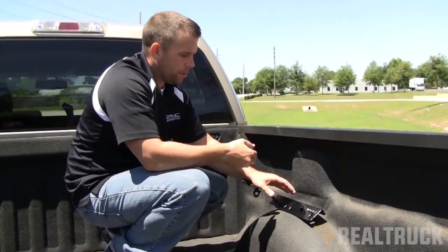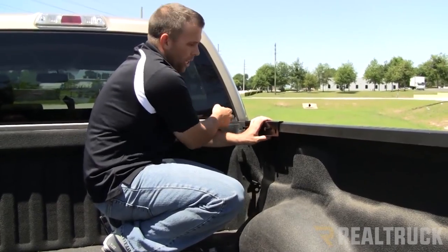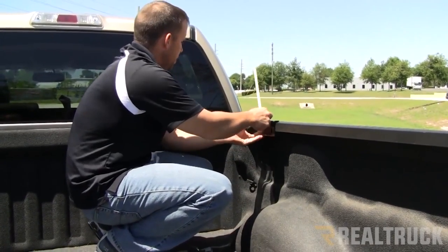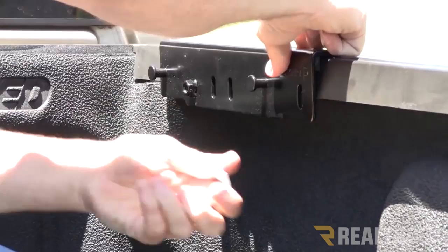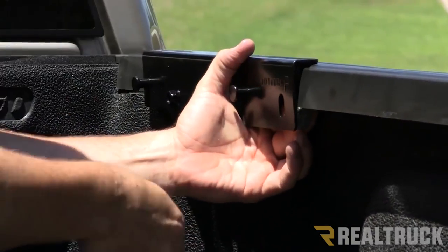When doing this you're going to need a tape measure, because when you put the bracket on you want to measure from the inside of the bulkhead to the back of the bracket — 17 and an eighth inches. Then you'll take your clamps and attach the bracket to the inside rail. You will need a 13mm socket or wrench to tighten down the clamps.